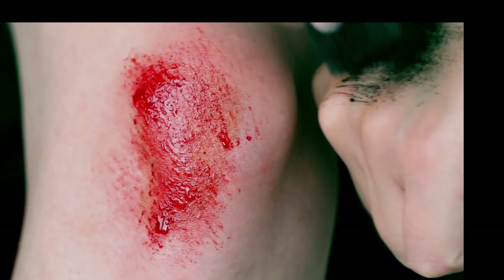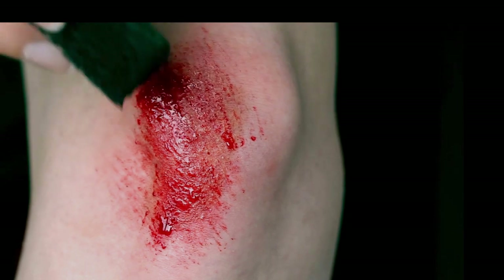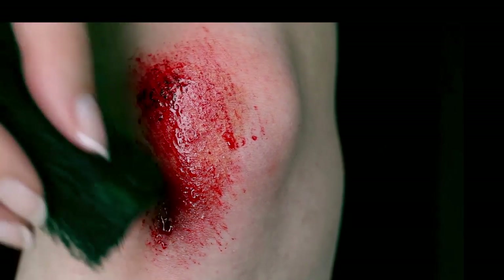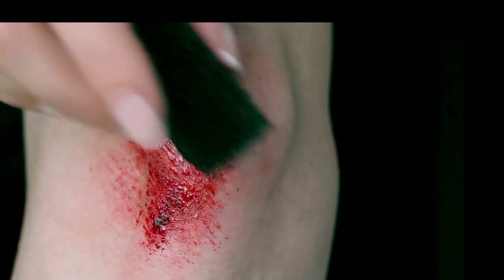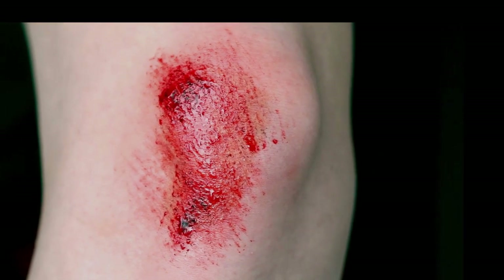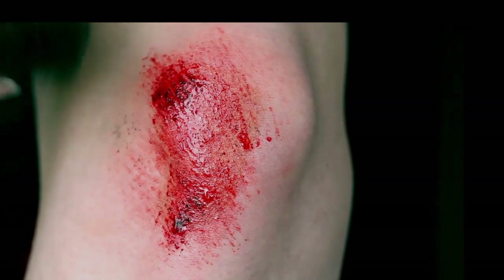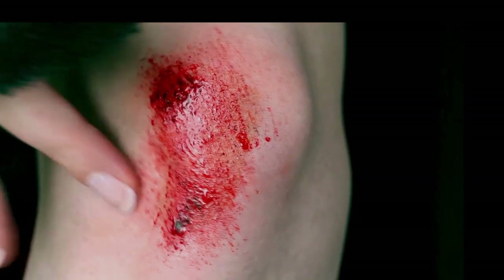Afterwards I also decided that the wound needed a little bit of dirt, so I'm applying some black grease paint on some of the areas and smudging it with my finger. These steps are all optional — just have fun with it, but don't overdo it because it will look fake.